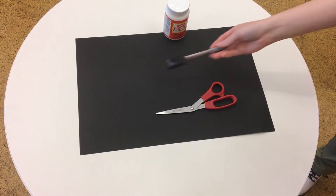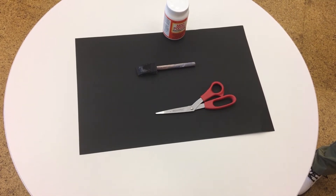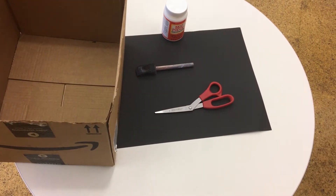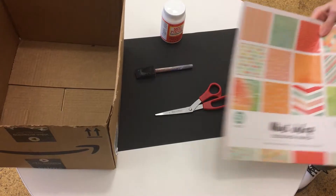a sponge brush or regular paintbrush, and a cardboard box. The size depends on what you plan to put into the box — I plan on putting notebooks and stationery into mine. You'll also need scraps of decorative paper or designer paper.